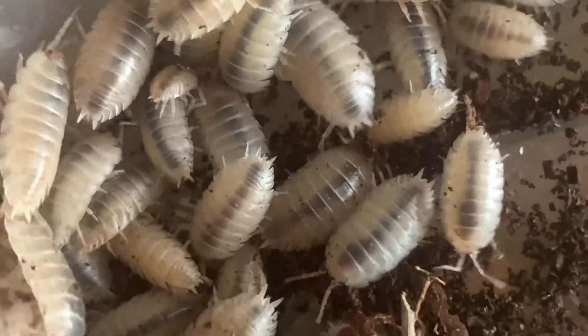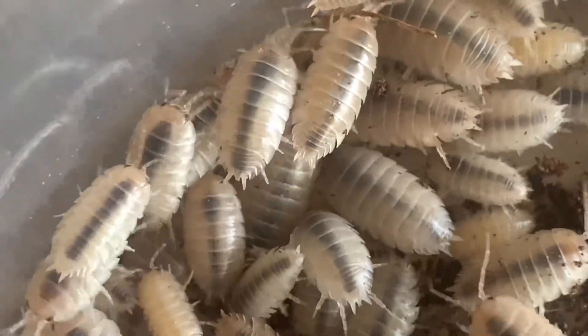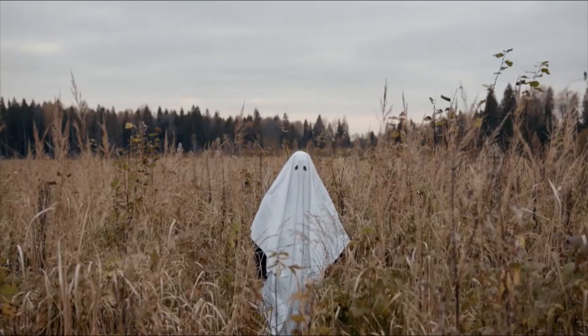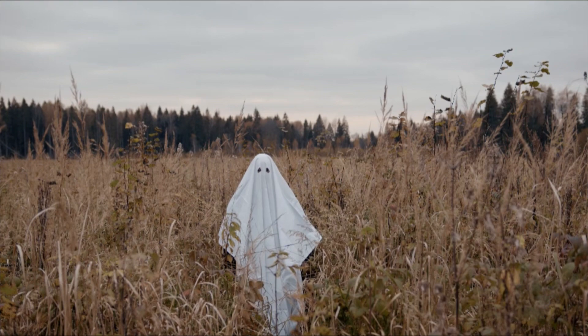Some people may begin to question the black line that can be seen along the middle of these isopods, but this is just the gut content which only becomes visible in light-coloured individuals. This morph gets its name due to sharing its appearance with the very popular Ghost costume made from a white sheet and black cut-out eyes.